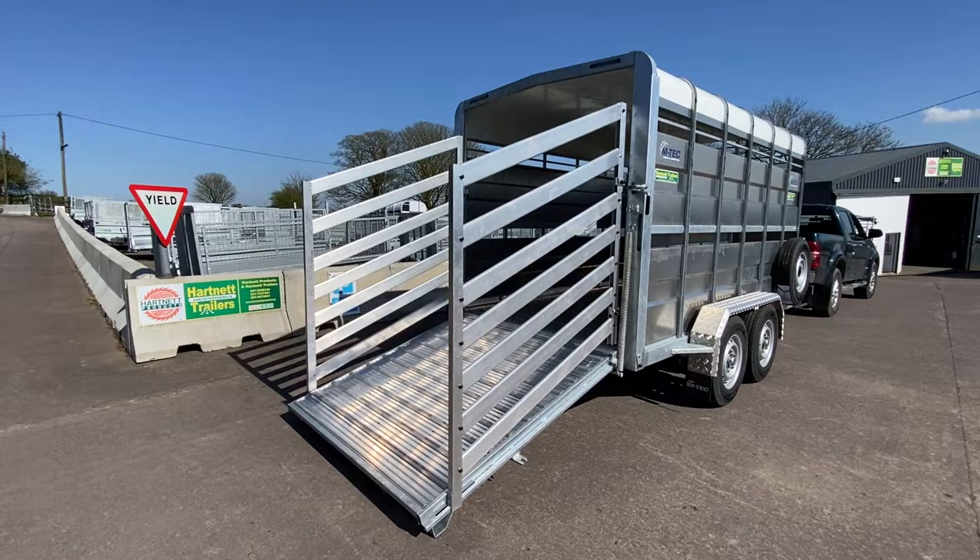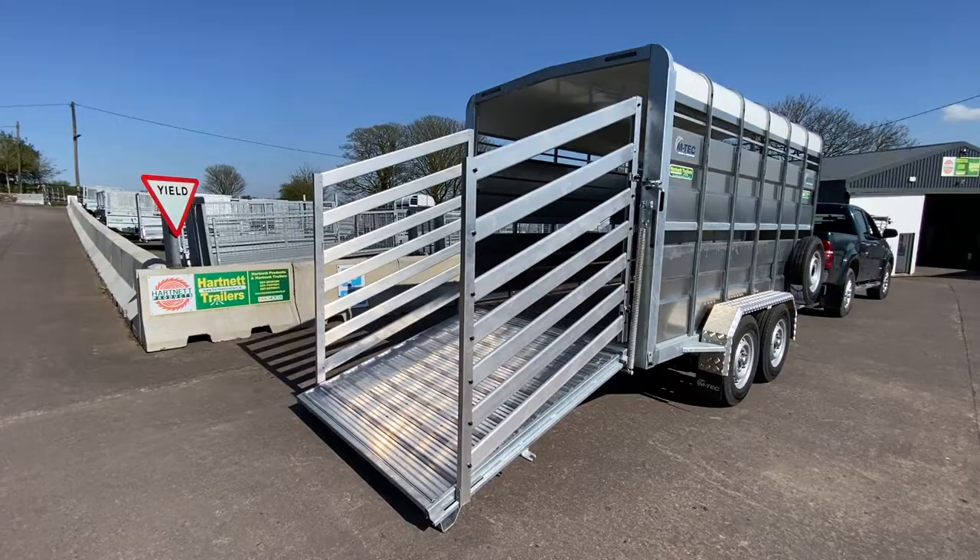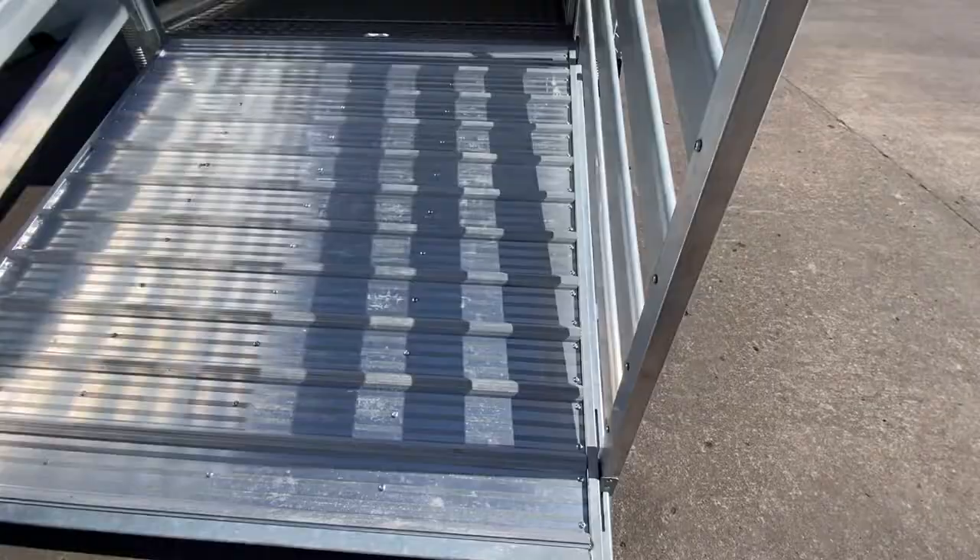This is a 12x6 M-Tech Livestock Trailer from Hartnett Trailers. It comes with an aluminium ramp, aluminium loading gates, spring loaded.